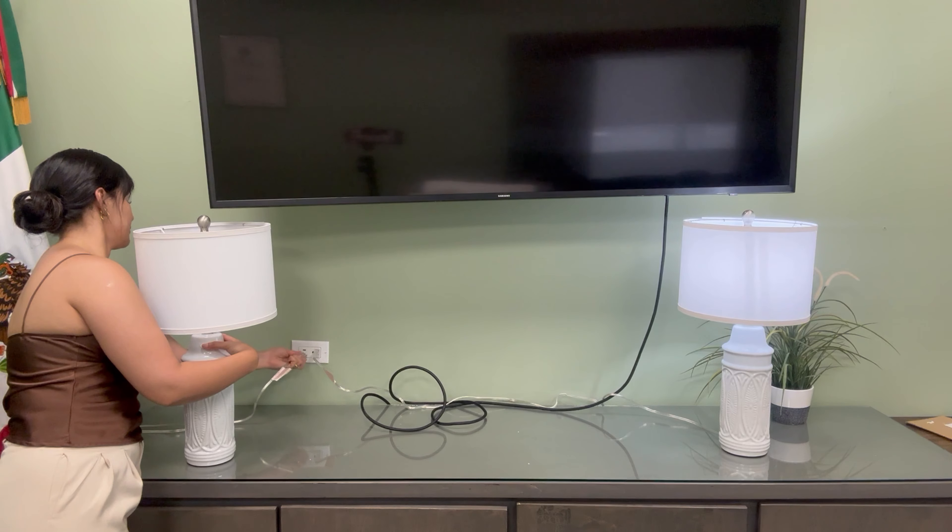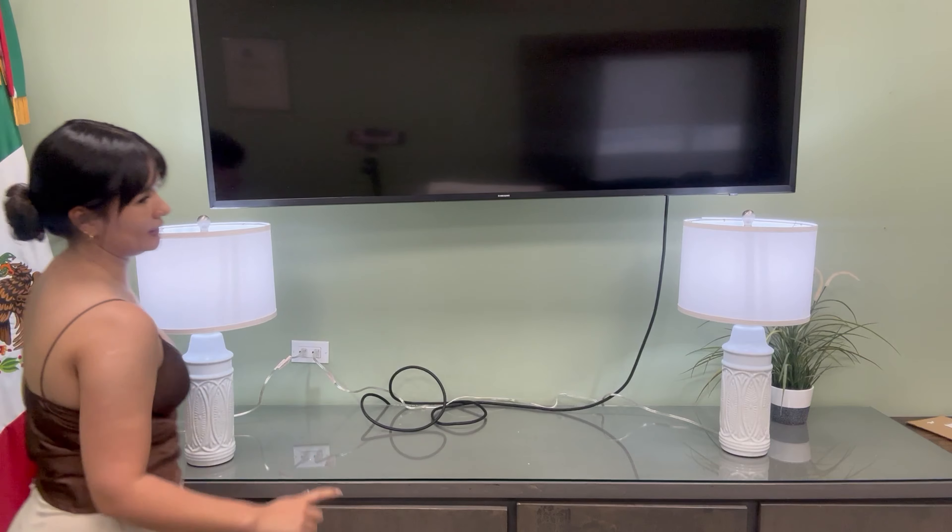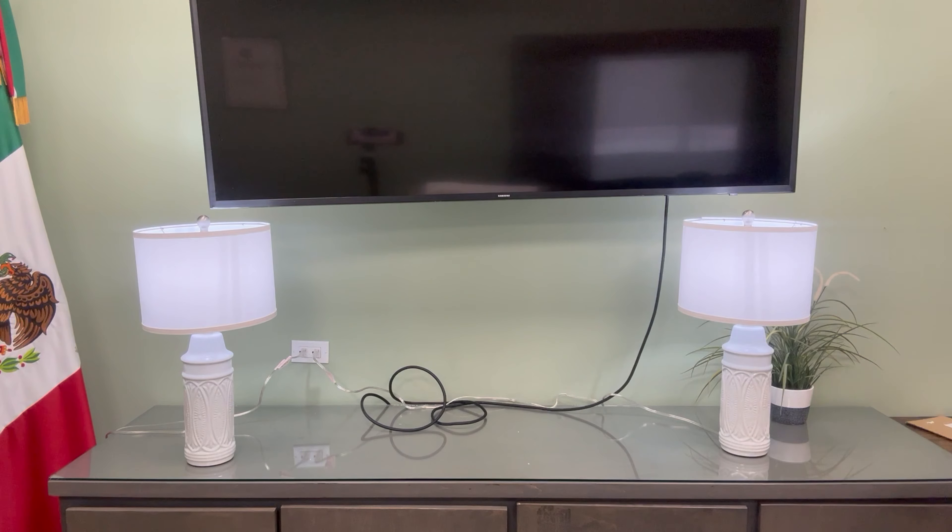So now let me show you how it works and how it looks with the light on. As you can see, the ambient looks great with this light and the lamps look gorgeous.